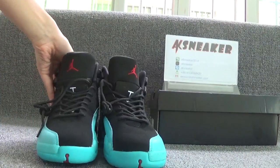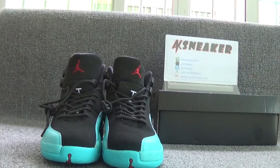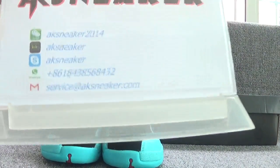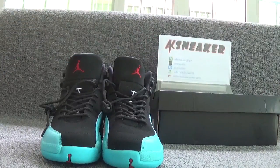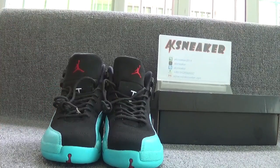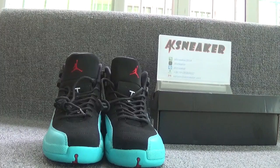If you guys are interested in LJ12 Gamma Blue dress shoes, you can contact me with my WeChat, Kik, Skype, CV, and my email. Or you can go to our website, AKSneaker.ca, to press an order directly. All sizes available. Don't forget to subscribe to my channel. See you in the next video. Bye.